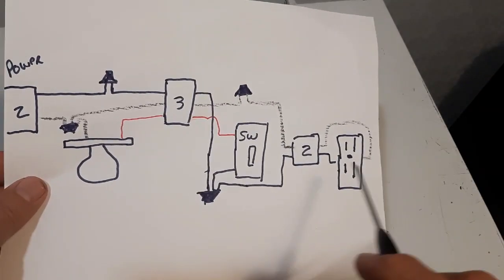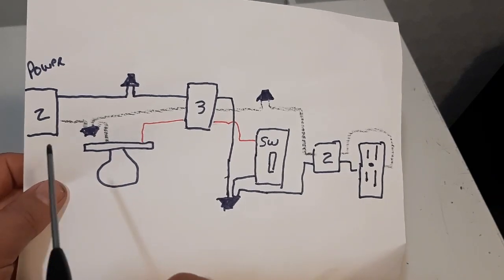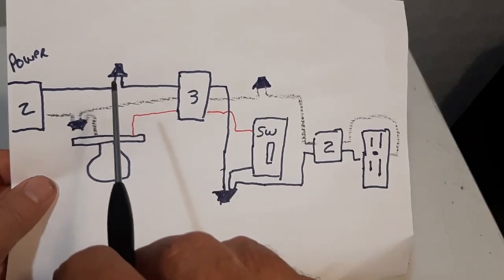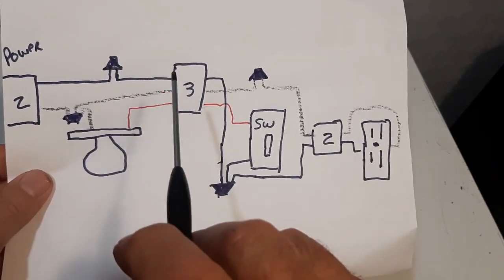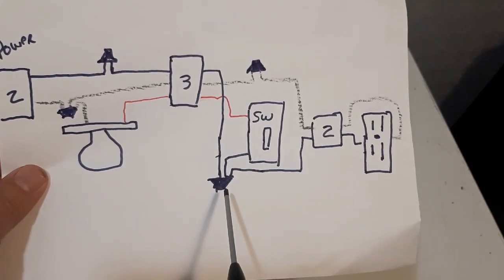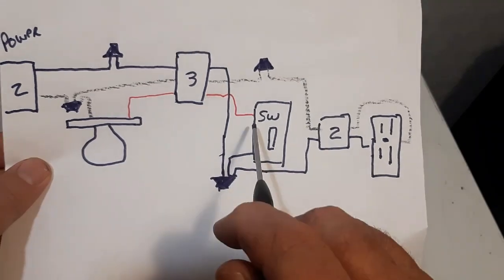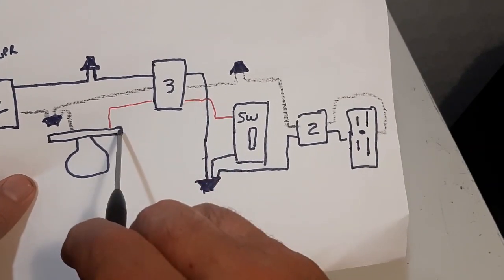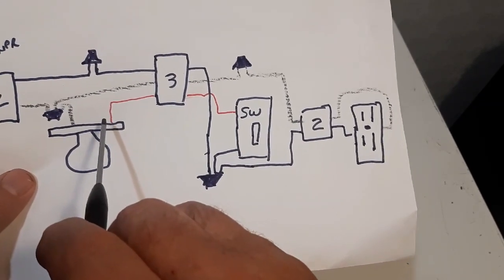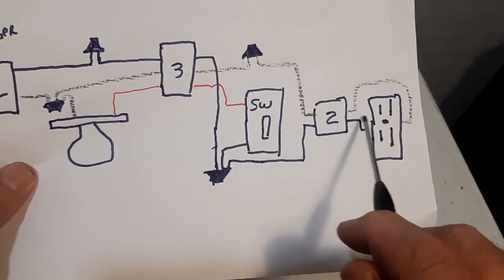I'm going to add an outlet to your switch from your power source. The power source comes into your light first. So you've got 14-2 coming in here. Your black is marred with a 3-wire 14-3 wire. The power comes in, you have a mar here, and you're going to give power to your switch. It goes through the switch to the red wire, comes back to the gold screw on the light, gives it power. The other power coming from the mar gives power to your outlet.